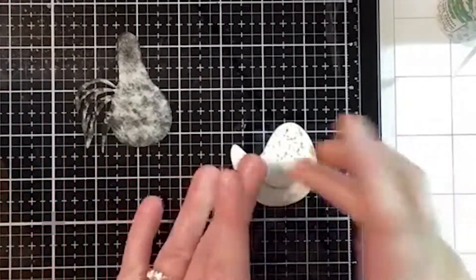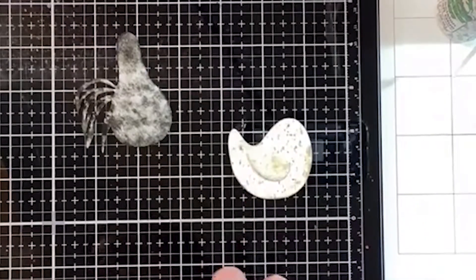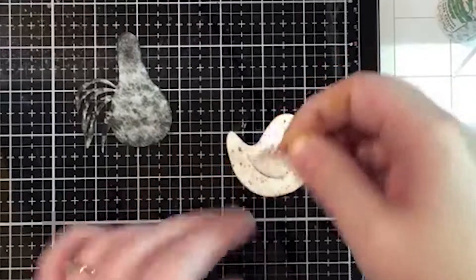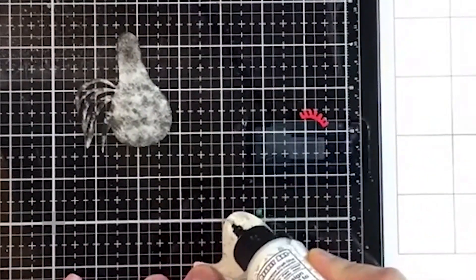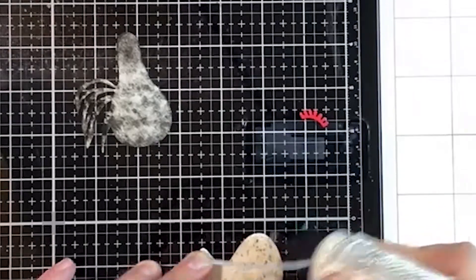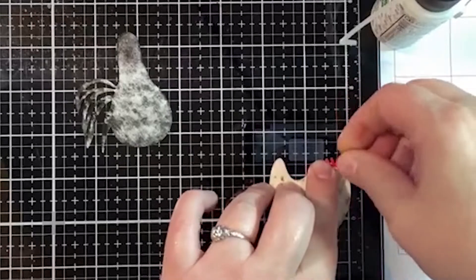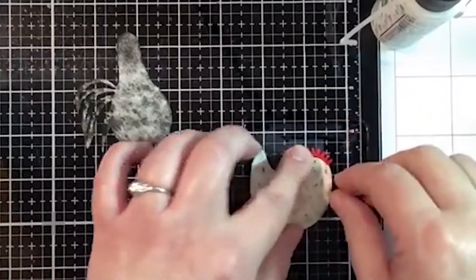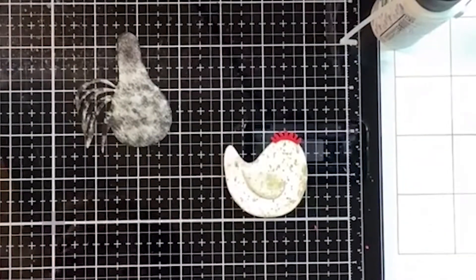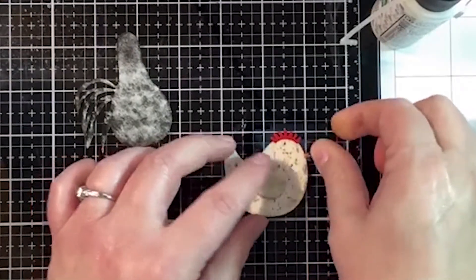We've got our wing in place. We've got that much of our little hen done. I cut out all of the little accessories like the little combs. Let's glue the comb at the top of this hen - this is our little mama hen. You may want to push on that for just a minute. Then we've got the eye, there's a teeny tiny little beak, and a teeny tiny little waddle.